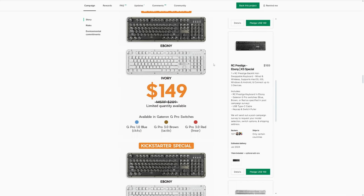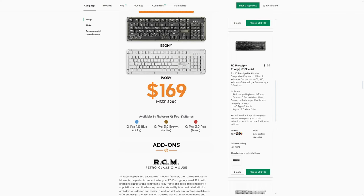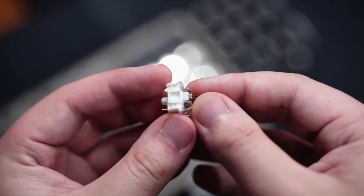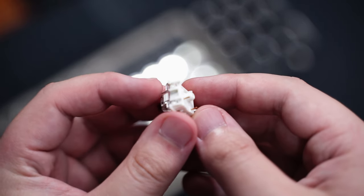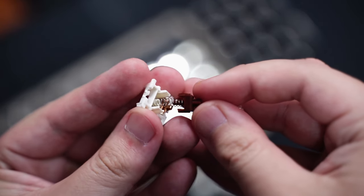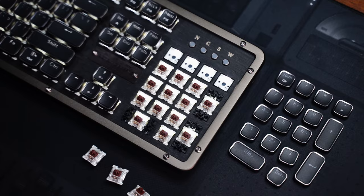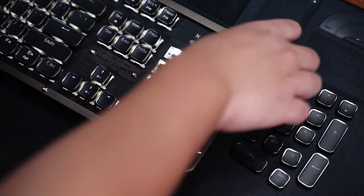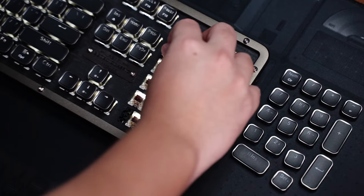For the switches, it's available with Gateron G Pro Red, Blue, or Brown switches, so it depends on whether you prefer a linear, tactile, or clicky switch. Here I have the G Pro Browns, which are tactile and really smooth out of the box because they come lubed from the factory. The stem and inner housing has a layer of lube, and there's also an LED diffuser on the top housing for better lighting. The PCB is 5-pin hot swap with a north-facing layout, so the LED is on the top and you can change out the switches easily.